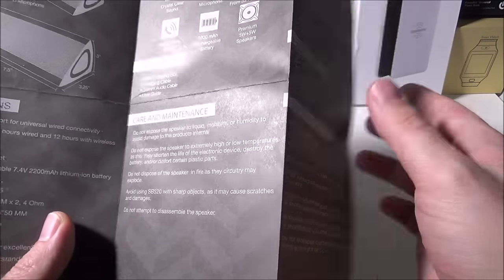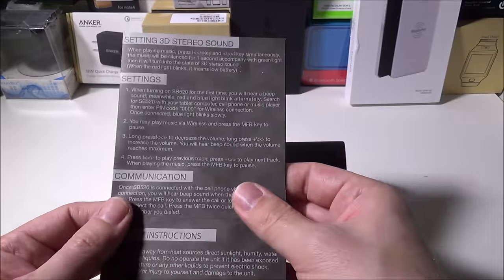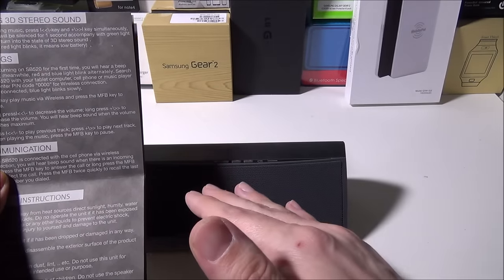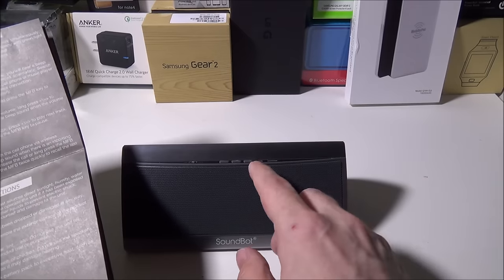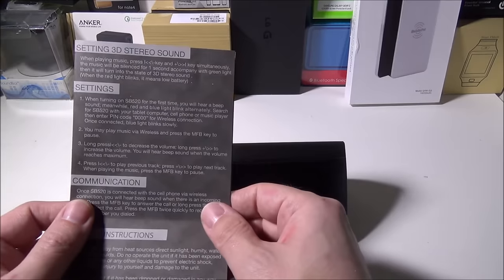The guide gives you care and maintenance info and explains what the buttons do. If you long-press the back button, that will decrease the volume; press it once and it will skip the track back. The same applies to the forward track button — hold it down to increase volume, click it once to advance the track. That's something you'll have to remember.